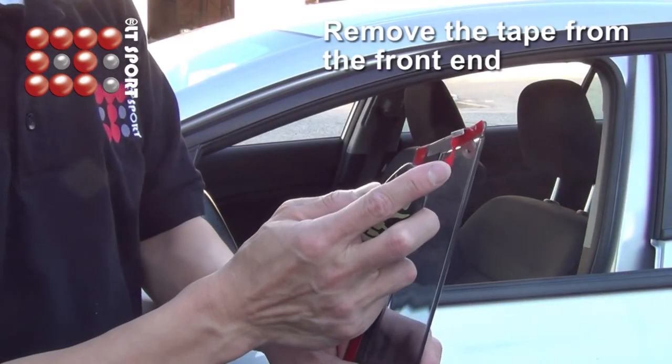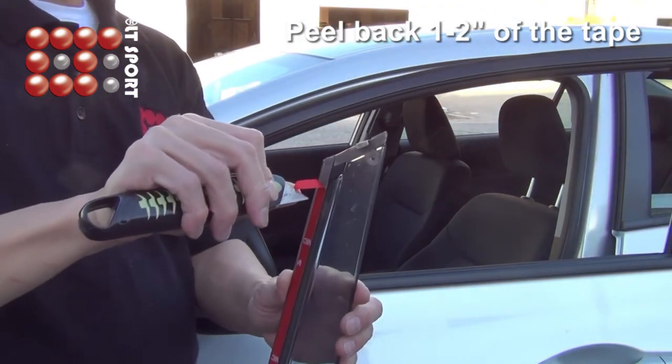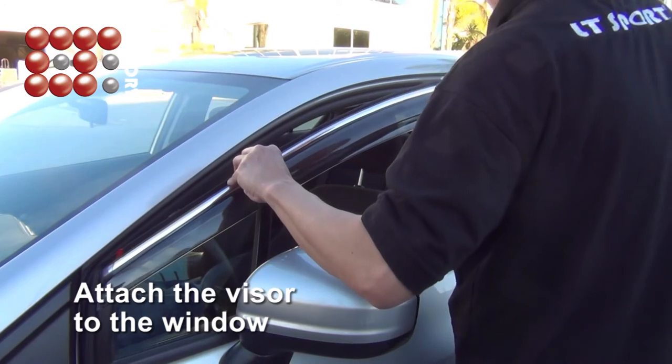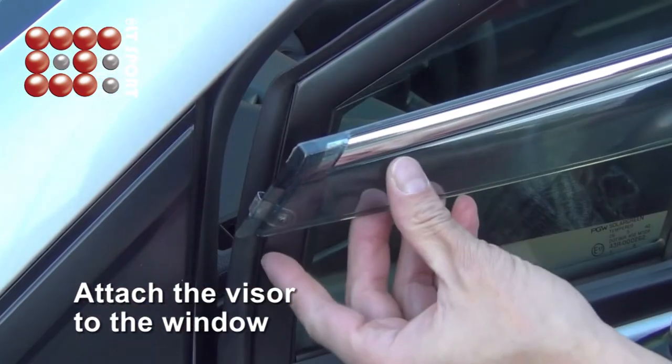Remove the tape from the front end and peel back 1-2 inches of the tape. Attach the visor to the window, place it in the right position, and make sure the hook is attached as shown.